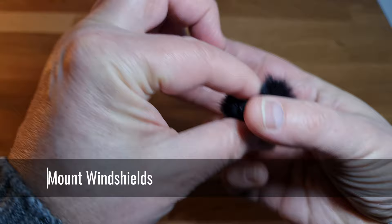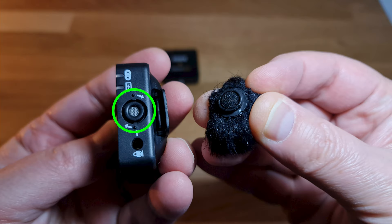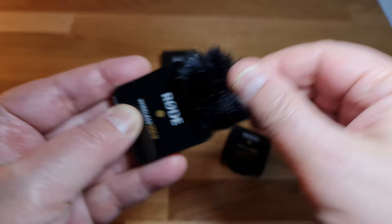The little windshields that come with the set are pretty easy to mount. On top of each transmitter, you will see the microphone in the middle — this circle here. You can also see there are two dots and two arrows. Pull back the fur of the windshield and keep holding it back. Align the two white dots with the marks on each side of the microphone. Push in and twist in the direction of the arrows, and you're going to feel a gentle click — the windshields are now locked in place. You only need these windshields if you're using the inbuilt mic on the transmitter.